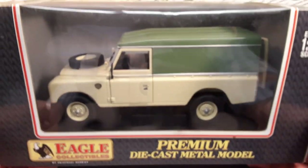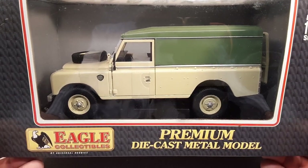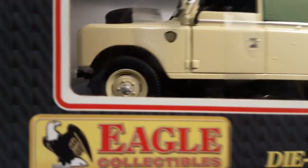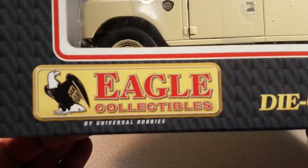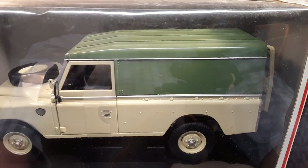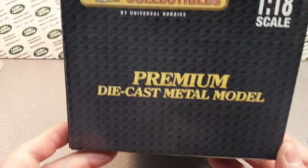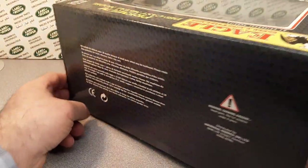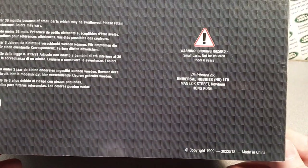Go over to Facebook if you could, go to Roverland on Facebook, and post your Eagle Collectibles by Universal Hobbies. I'd really like to see how many variations there are out there. When you're looking around and trying to find stuff on these kinds of things, it's really kind of hard — there's not a cataloged database to go look at.